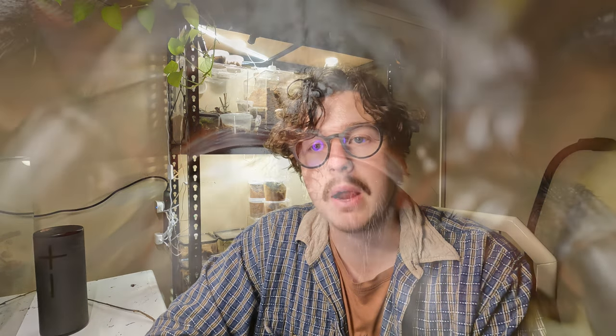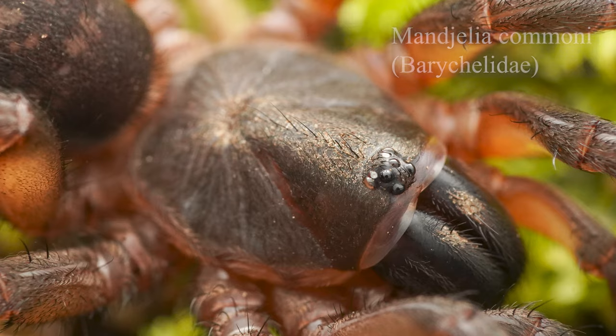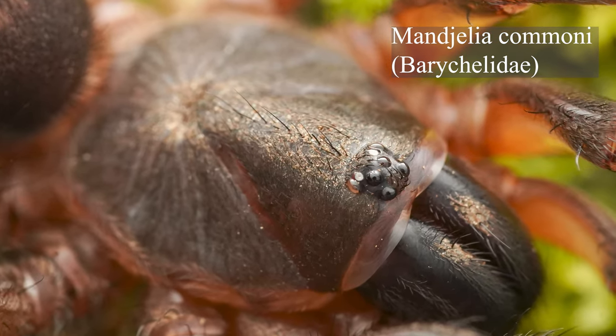A couple of the ways that you can tell the families apart within Australia: Barychelidae will have a tighter square or trapezoidal eye grouping, whereas tarantulas are a bit wider.